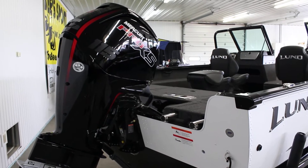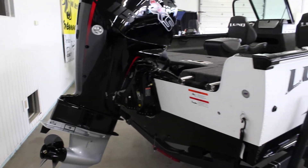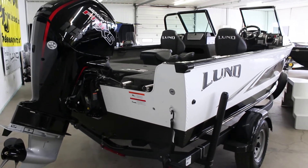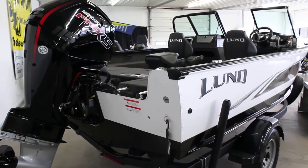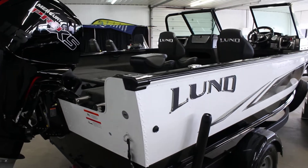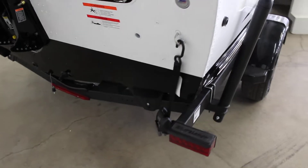The ever-dependable 115 Pro XS Mercury does push this almost 19-foot boat — 18 foot 11 inches overall — about 40 to 44 miles an hour. For those of you that do like the 115, it is a great fit on this boat; we sell it like that all the time and get lots of great feedback from that.